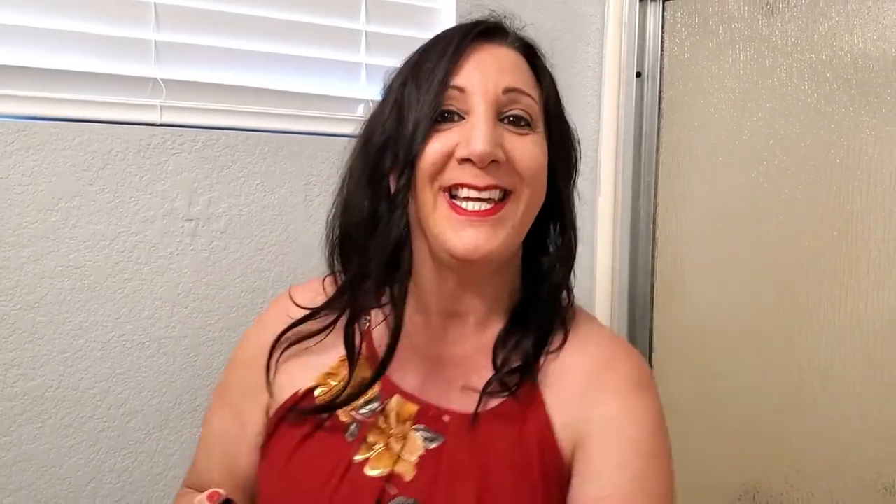It has an aerosol, and let me put it on so you can see. I did this so it can hold my curls in place. You hold it about 10 to 12 inches away, and it will give you flexible hold, and it's also great for humidity too.